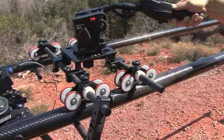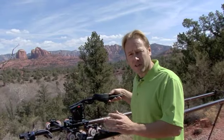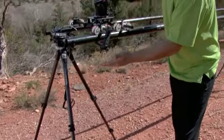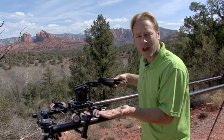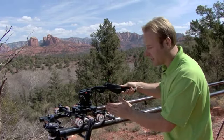You can see how smooth it actually rolls — it gives you the absolute best shot when you're tracking. This is actually mounted on top of tripods, which allows you to take this to virtually any environment, elevate the track off the ground, and get you out of the weeds, out of the rocks, out of the mud, allowing you to get the best possible tracking shots.